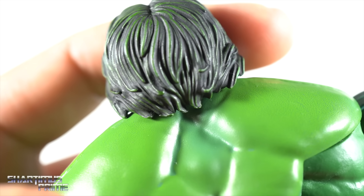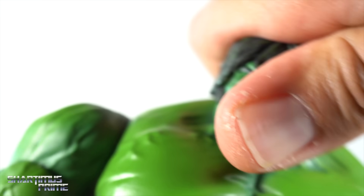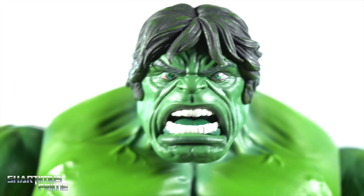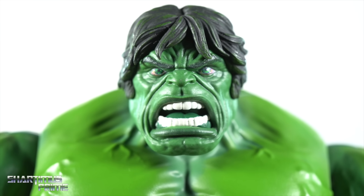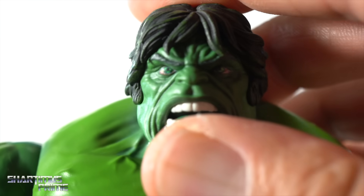It does hinder articulation, which I'll get into more a little bit later on — that's the one downside with these two head sculpts. But I gotta say, I was critical at first, and now that I have them in hand, I do like both of them. Looking at this one right over here, this is actually my favorite of the two. And it looks really good to me.